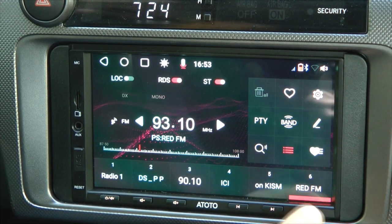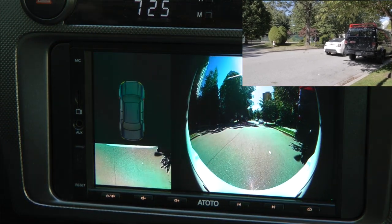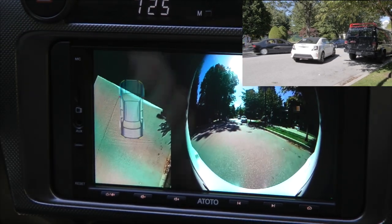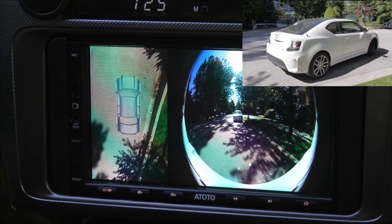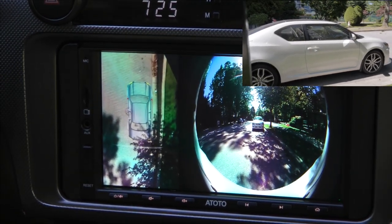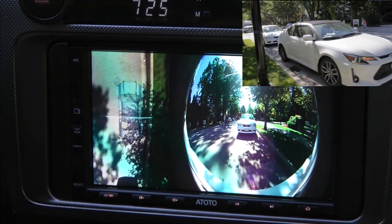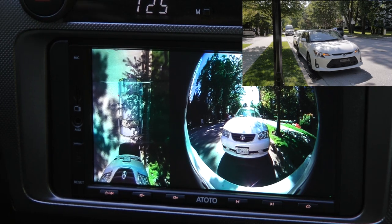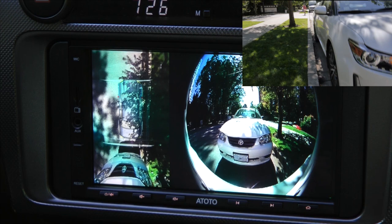Now I'll show you guys how it looks when I do parallel parking. As I start to back up, we see a similar situation — our camera starts to build the picture around the vehicle, and it kind of shows me where the curb is. The spot is pretty big, but I'll try to back up all the way until I reach the vehicle in the back. The good thing is I can also see where my rear bumper is.